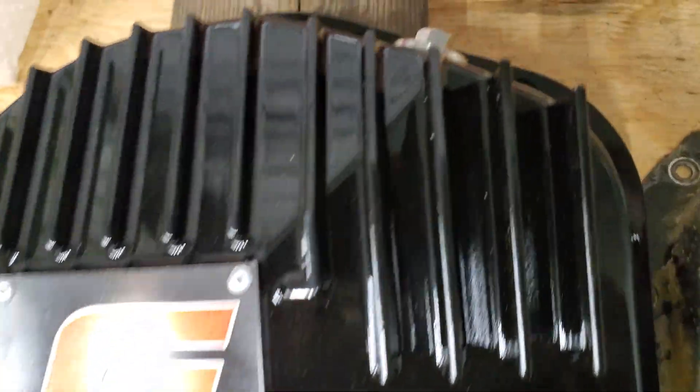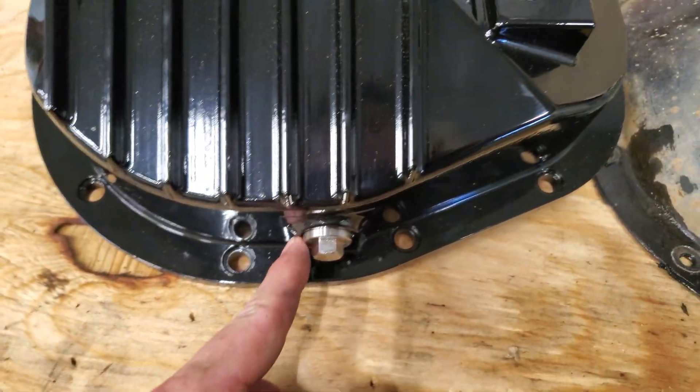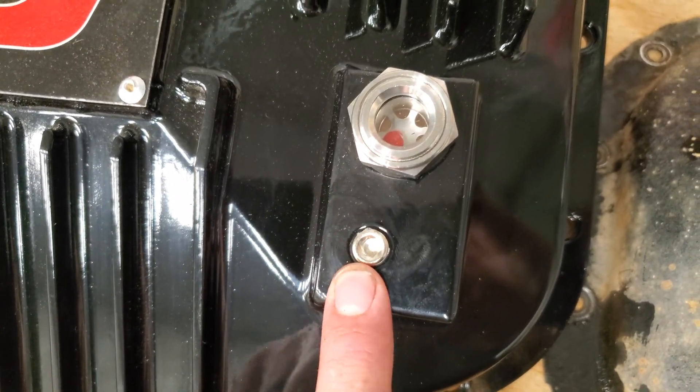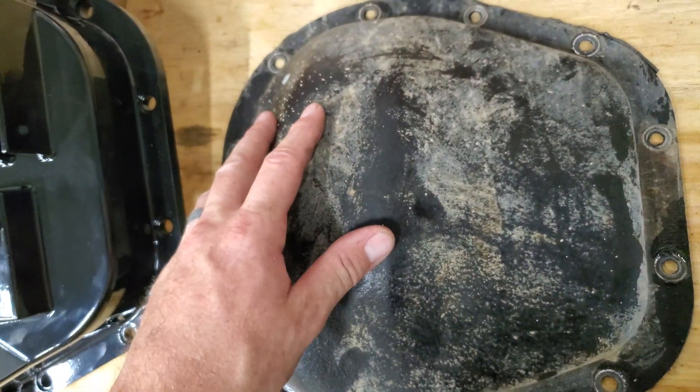Not only does it look great, it also has features to back it up. It has a fill plug at the top, a drain plug at the bottom, a sight glass for your level indicator, and it even has a small plug in case you overfill and want to let out just a small amount of fluid. The stock cover has none of those things.